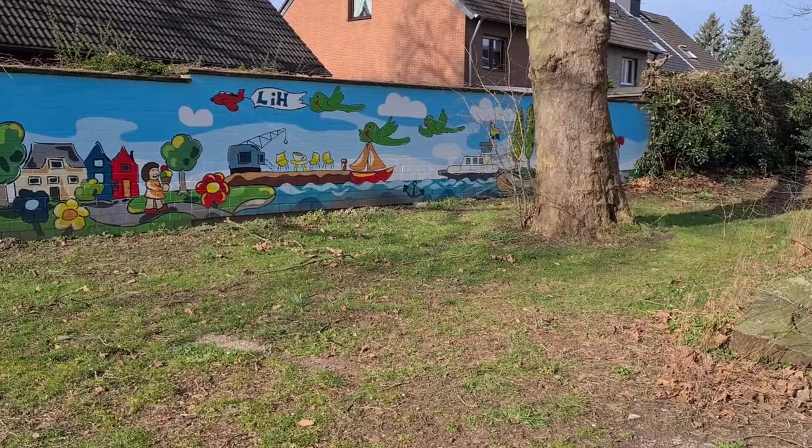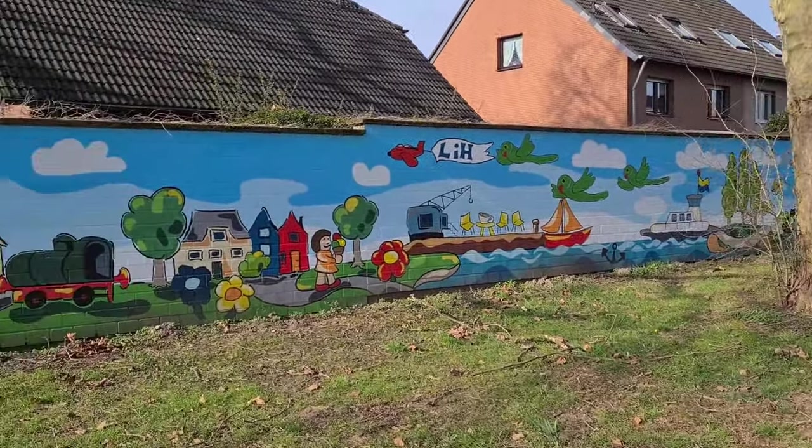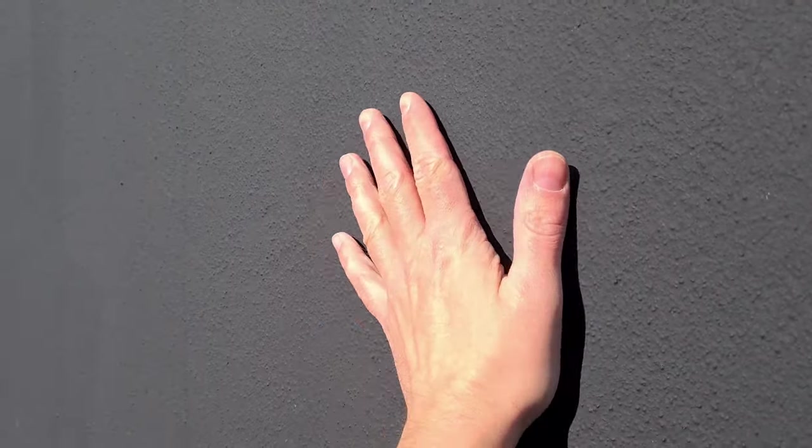I just arrived and look — there's also another beautiful painting over there. Isn't it nice? I arrived at the spot and turned around so you can see the wall. There's already a doodle grid and the wall is painted black. That's how I like a wall.